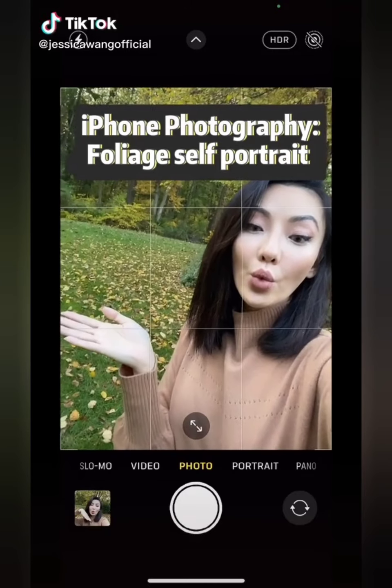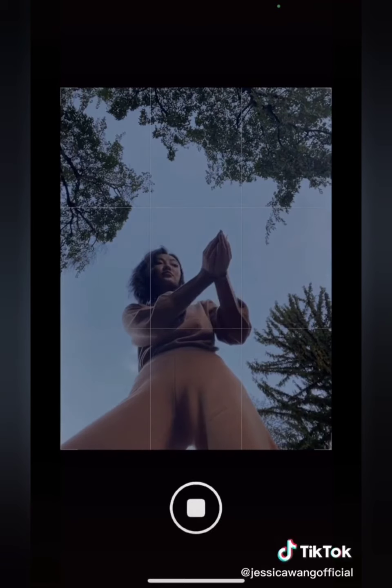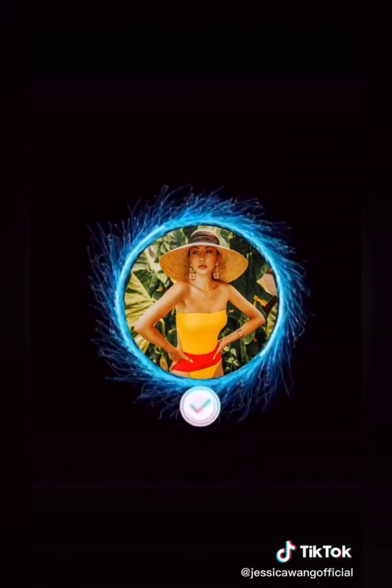Is this how you take your selfies? Next time when you see foliage, try this: lay your phone on the ground, grab some leaves, and turn on self timer. Follow me on Instagram for more tips.